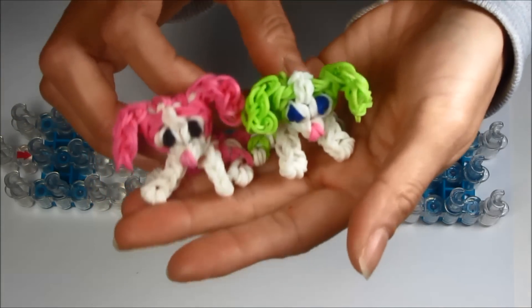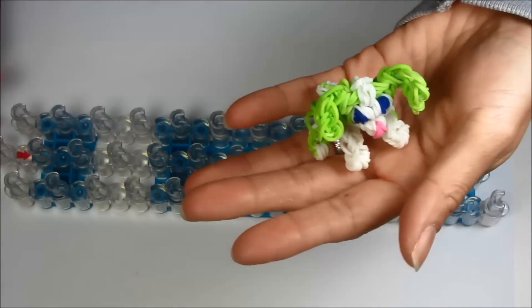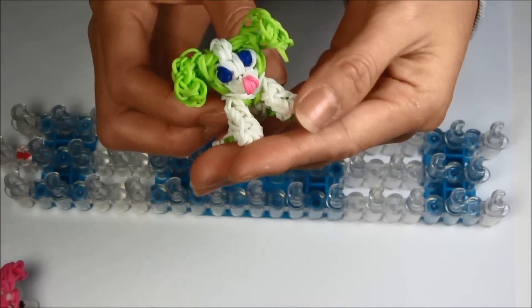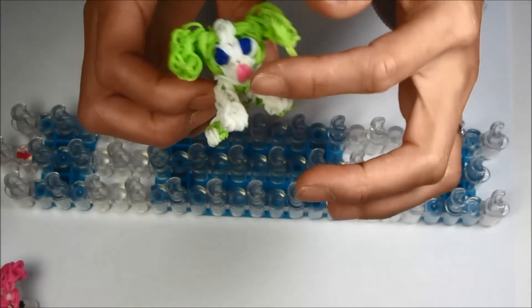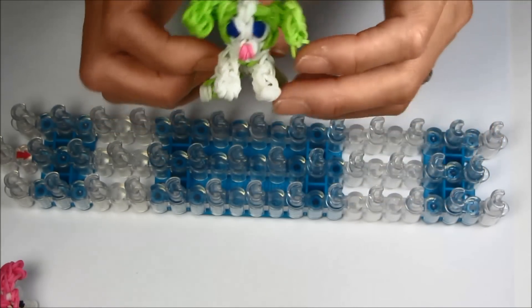In this video, I'm going to be showing you how to make these cute little dogs or puppies. The one I'm going to be making is this cute little one, this exact same color — lime green, with blue eyes and a pink nose.